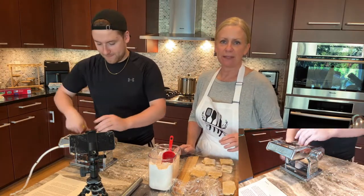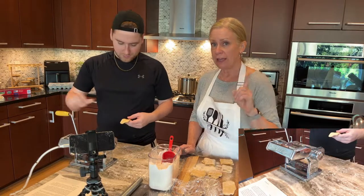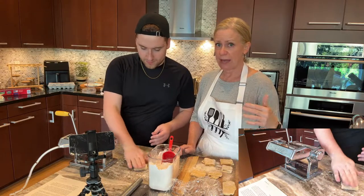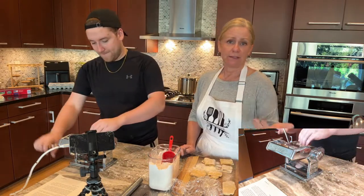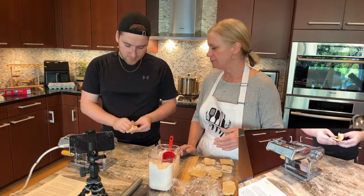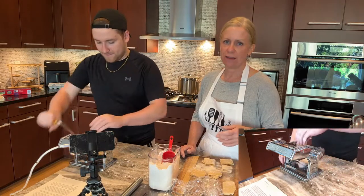I'm actually glad that that happened that I messed up on that first one. Because sometimes you're like, am I putting enough flour in, or am I pushing this pasta past its limit because of its moisture content? And so you kind of have to figure that out. This will be so good — there is nothing like homemade pasta.